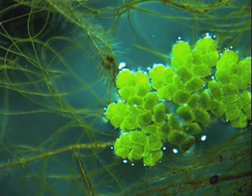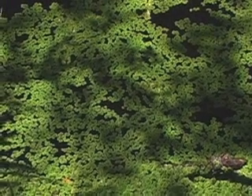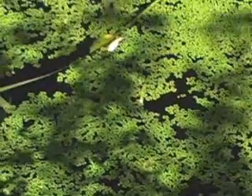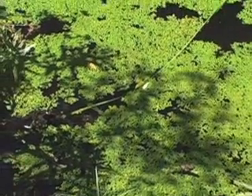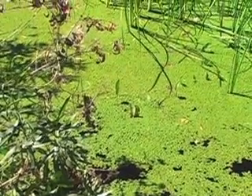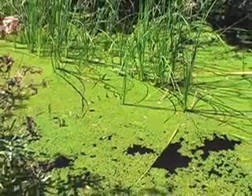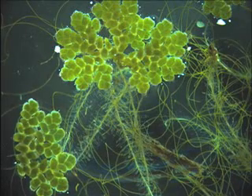In Asia, it's used as a green fertilizer. In the tissues of the leaves of this aquatic fern are cyanobacteria that are able to take nitrogen from the air and fix it into a material that's usable to plants. So it's a fertilizer and helpful to increase rice production in Asia. It's been used for over a thousand years.